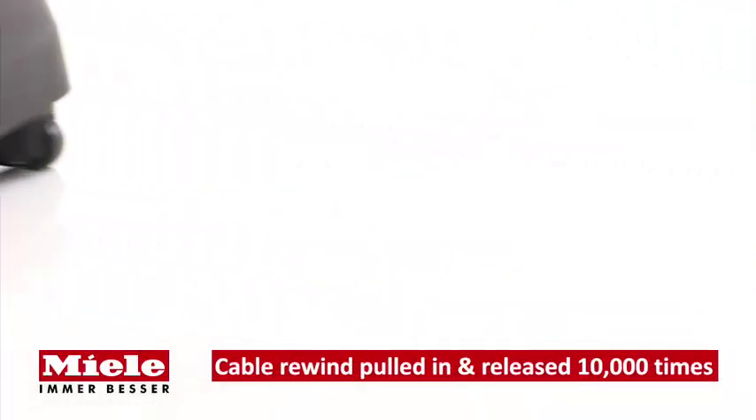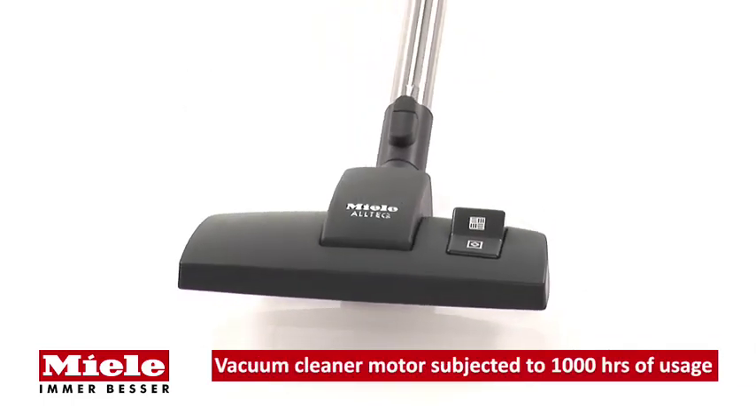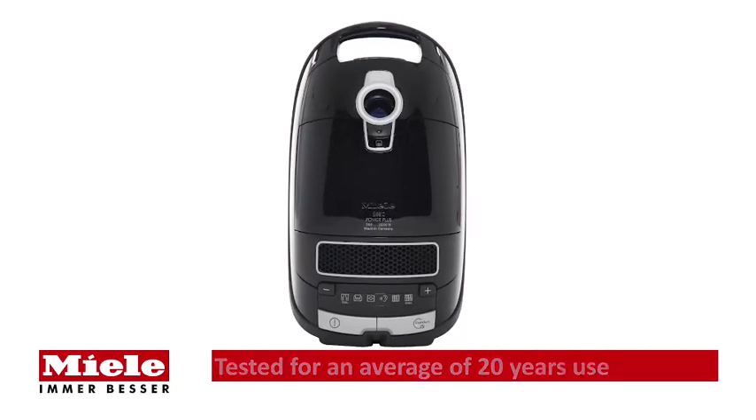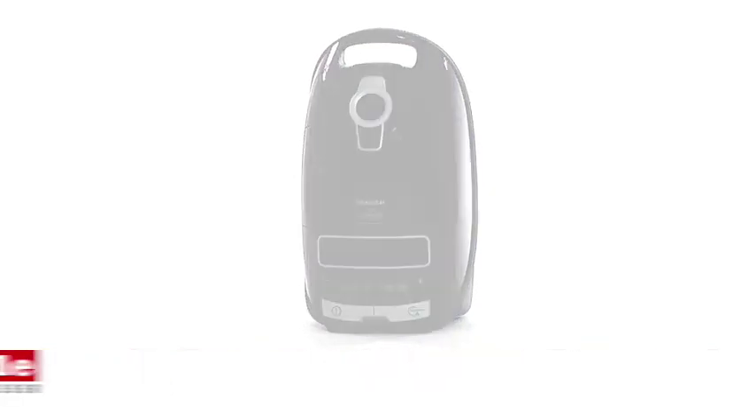Miele S8 cylinder vacuum cleaners are designed and tested for up to 20 years of average use, so you can be sure you'll get excellent cleaning results for years to come. The S8310 Power Plus vacuum cleaner from Miele.